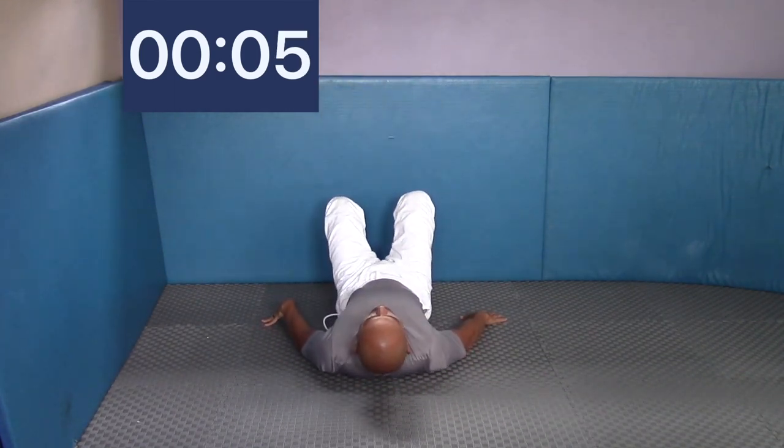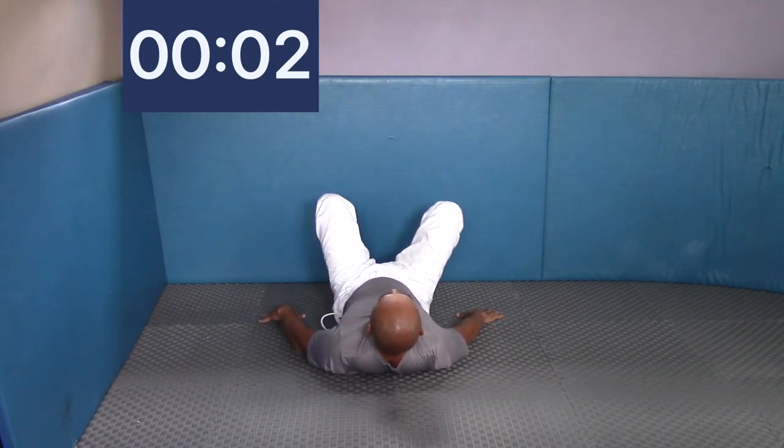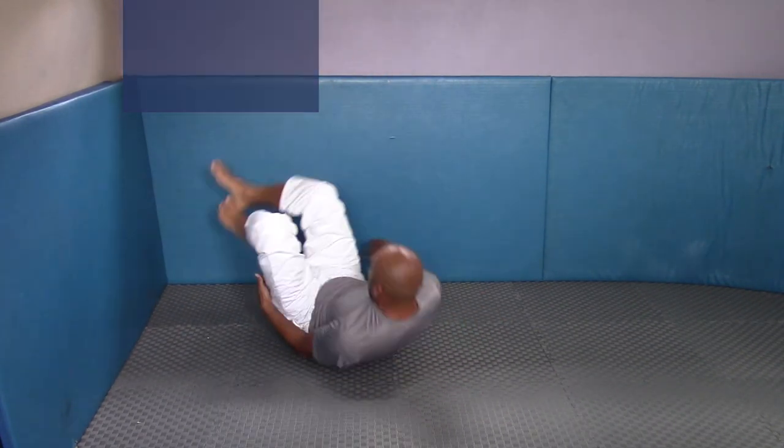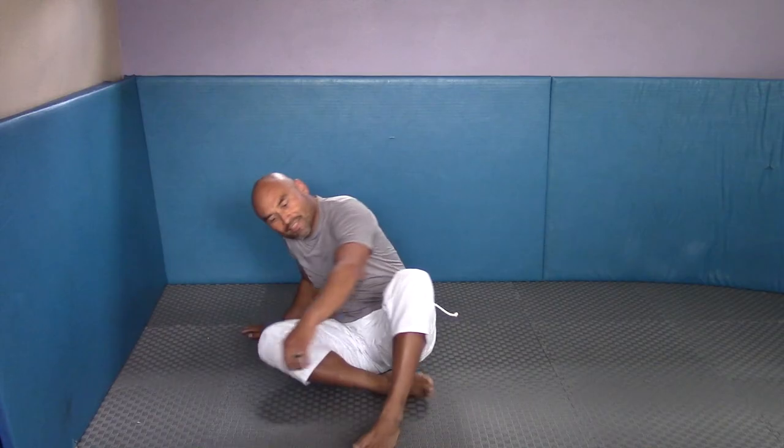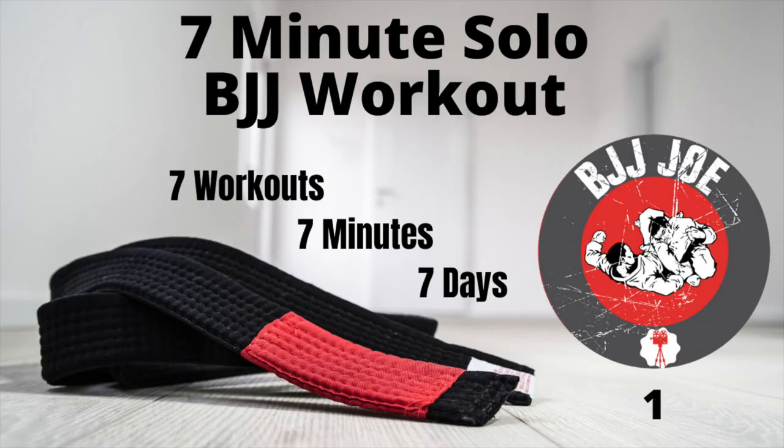By your third, fourth, or fifth time doing this, you should be able to do these fast and nonstop for the full minute. Good job, guys — thank you very much. Great workout. Hope you get a nice sweat on. If you liked what you saw and enjoyed this video series, please like and subscribe. Feel free to share it on any of your social media platforms on Facebook. Please leave some comments — let me know what you think, if I moved too slow or you saw something I messed up on. Feel free to comment. I appreciate you guys. Take care.